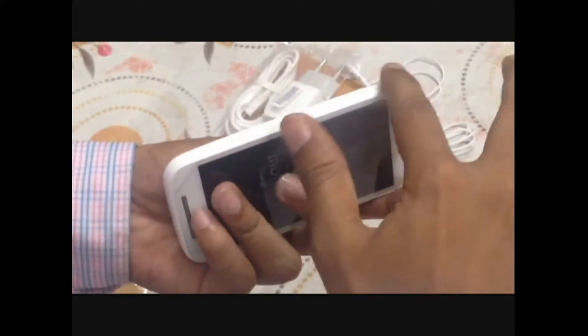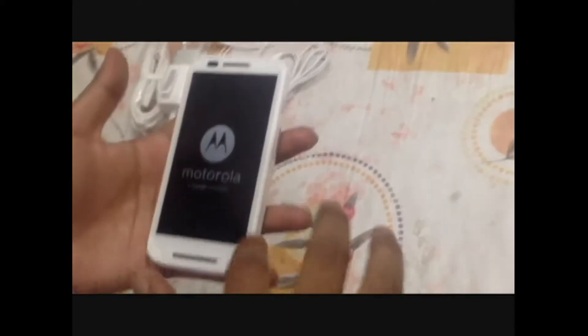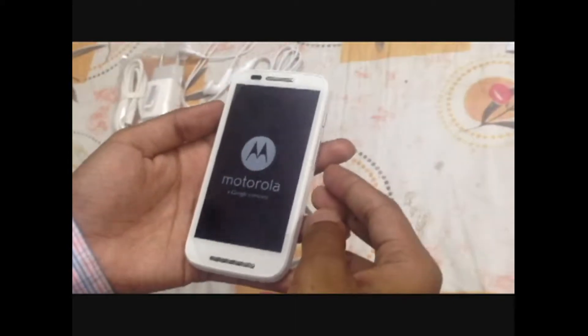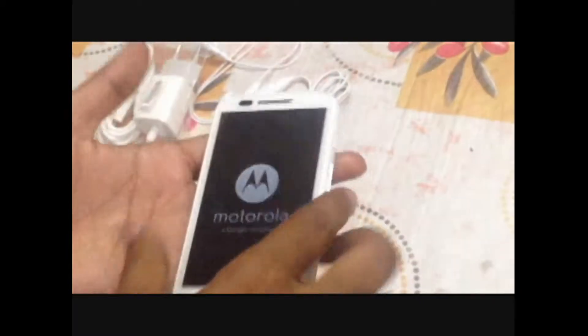There are speaker grills and nothing else on that side. There's a power button and volume up/down keys on the side, and nothing on the other side — it's totally plain. The phone is quite light compared to the Motorola Moto G. It has a 4.3-inch screen and it's very easy to handle with a good grip.